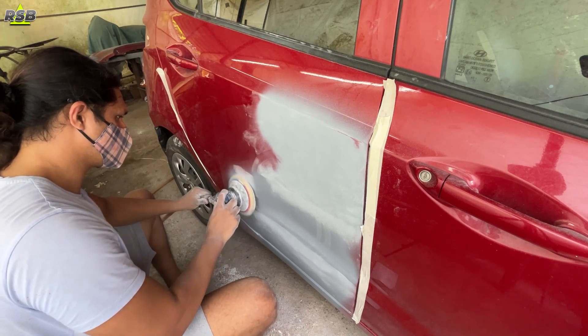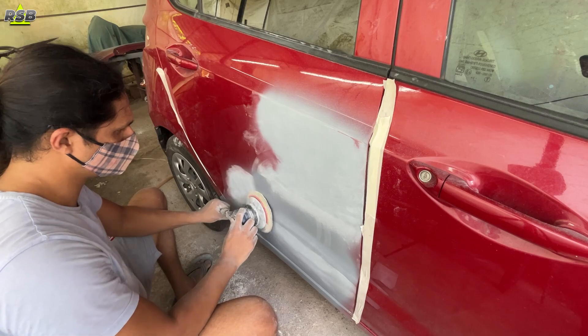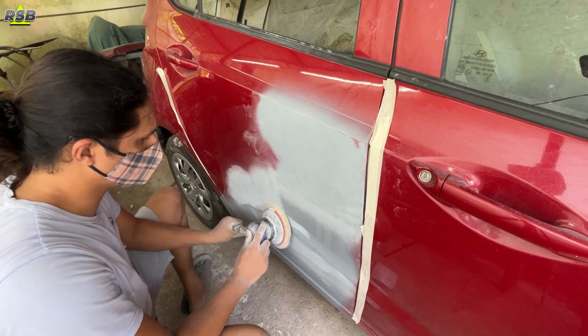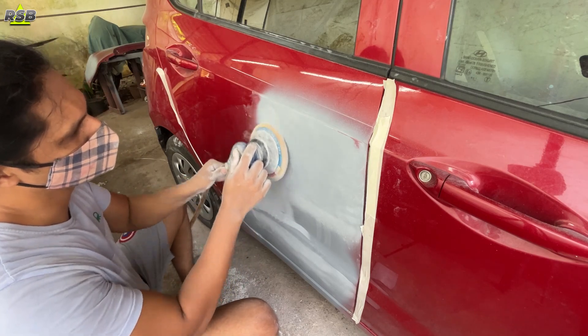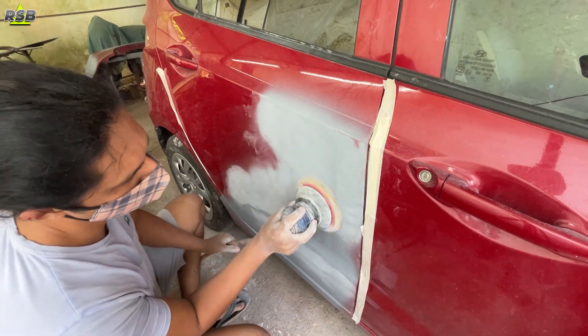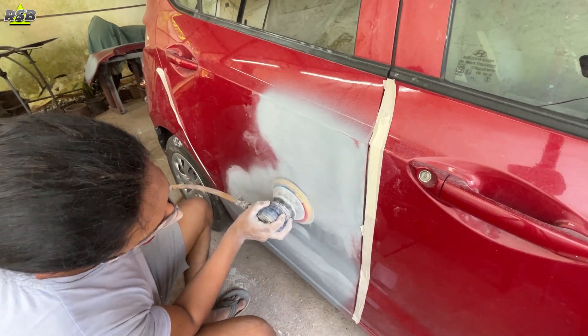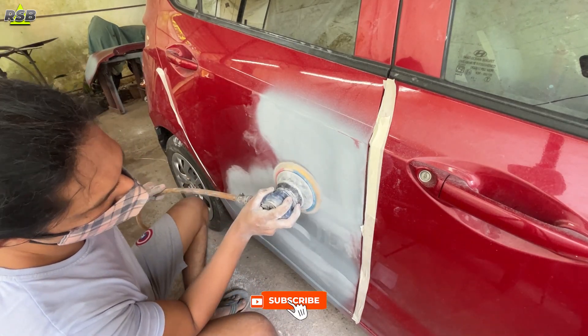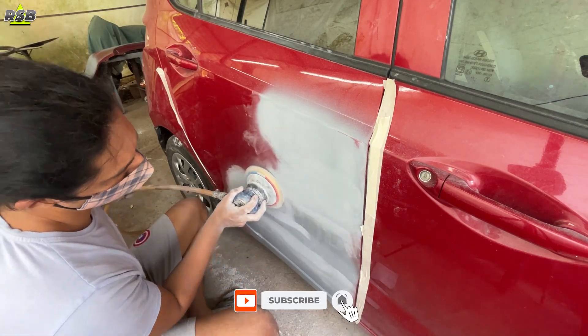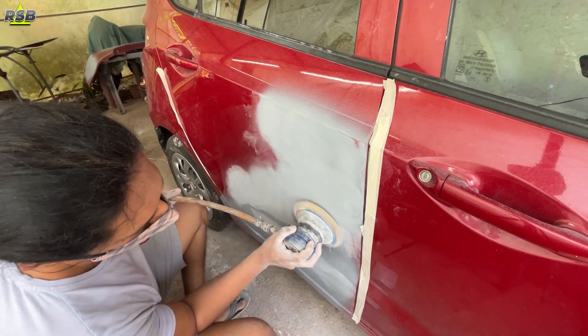I am using a DA sander and on the panel I had applied a 2K second quality primer, which is why it is not coming out that easily — it is a very thick primer. If you had used a local quality primer, it would have disappeared very easily and the body filler would start to show up. You cannot apply base coat directly on body filler. If your body filler shows up, you will have to apply primer on top again, sand it, and then apply the base coat.